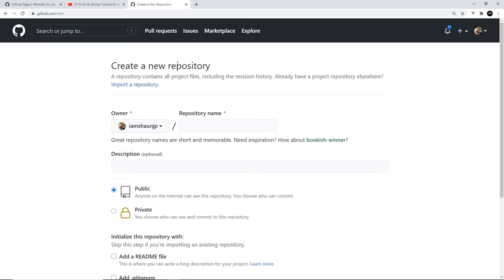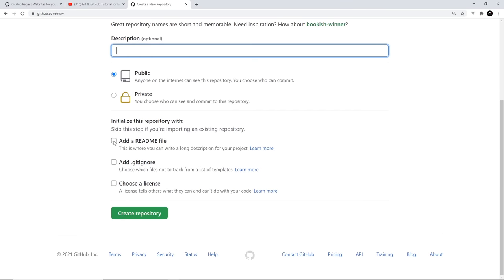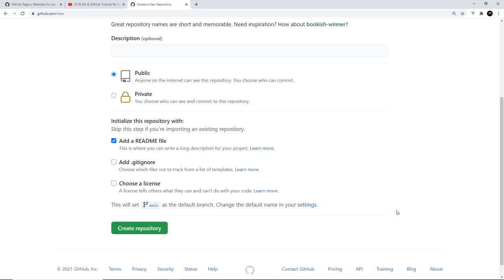The first step is to create a new GitHub repository. Give it a name — I'm going to call it Super Ninja. You can give it a description if you want. It doesn't matter if it's public or private. I'm going to add a readme file just so we don't have a completely blank repo, and then click Create Repository.